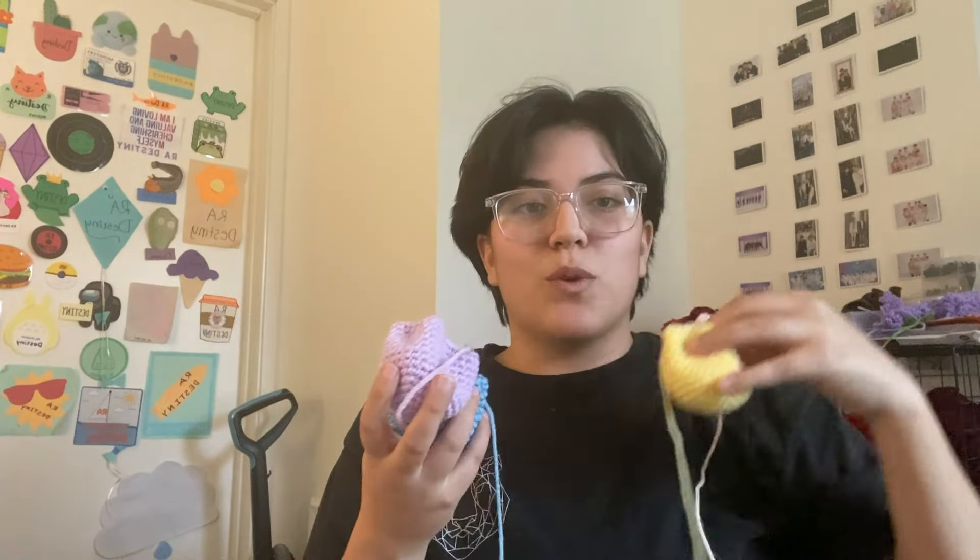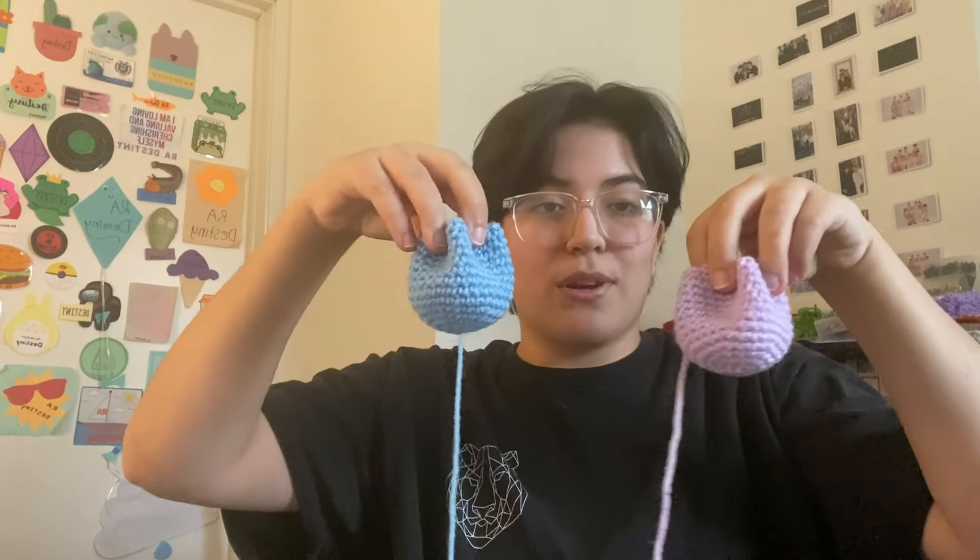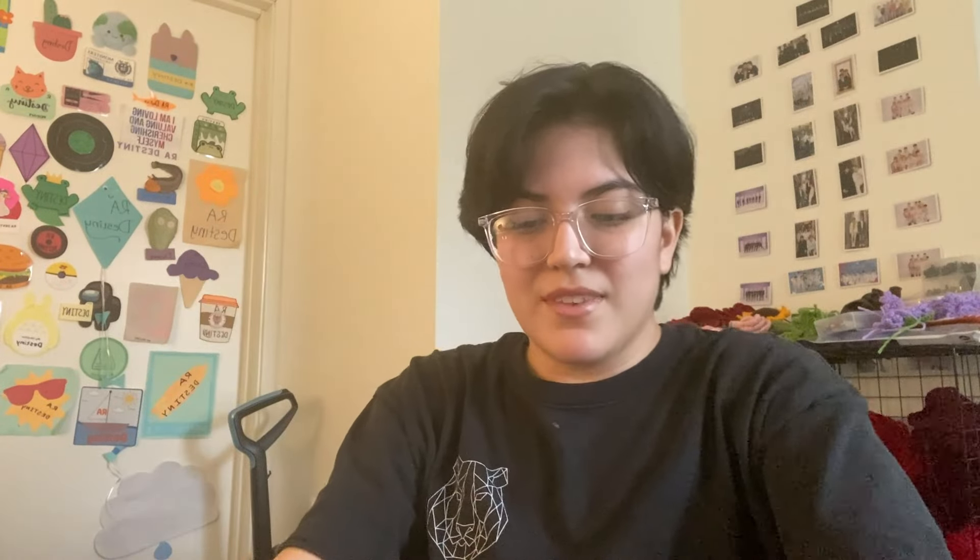I was able to figure out the tulip pattern, and they are a little on the small side, but I think they will do just fine. I have the light purple, the light blue, and the light pink and yellow. I wasn't too sure about these colors, just because, you know, Valentine's Day sale — maybe I should just do pinks.